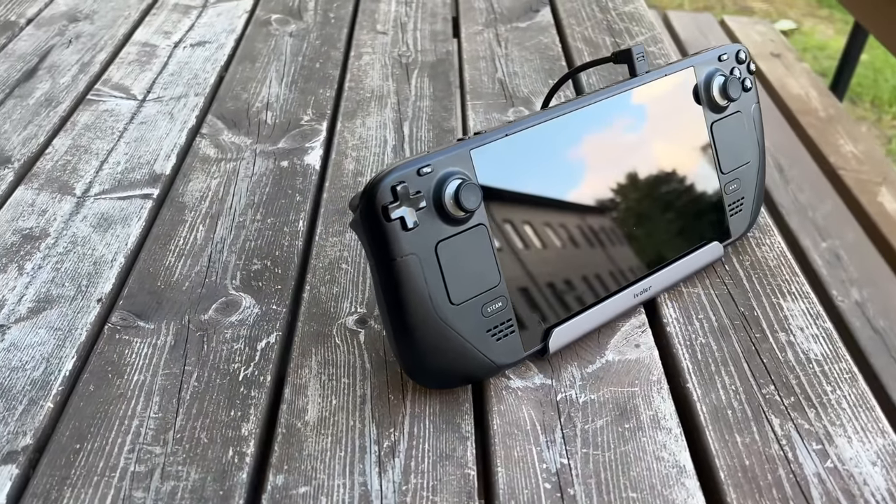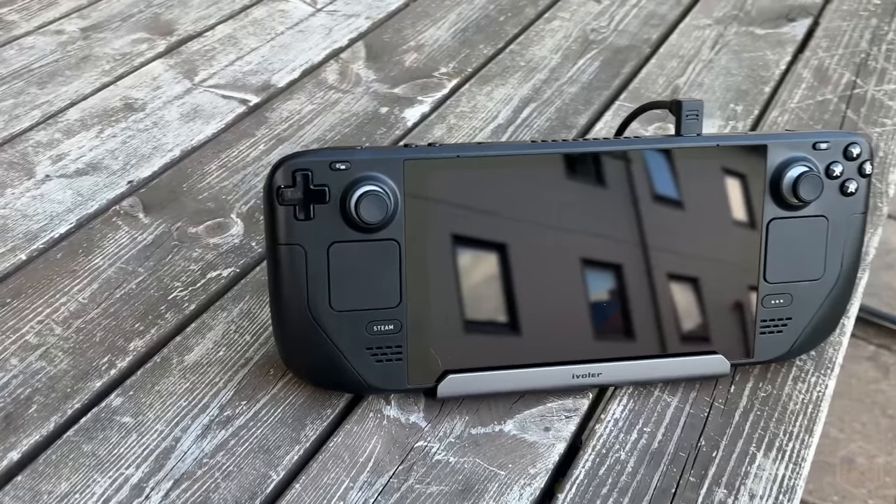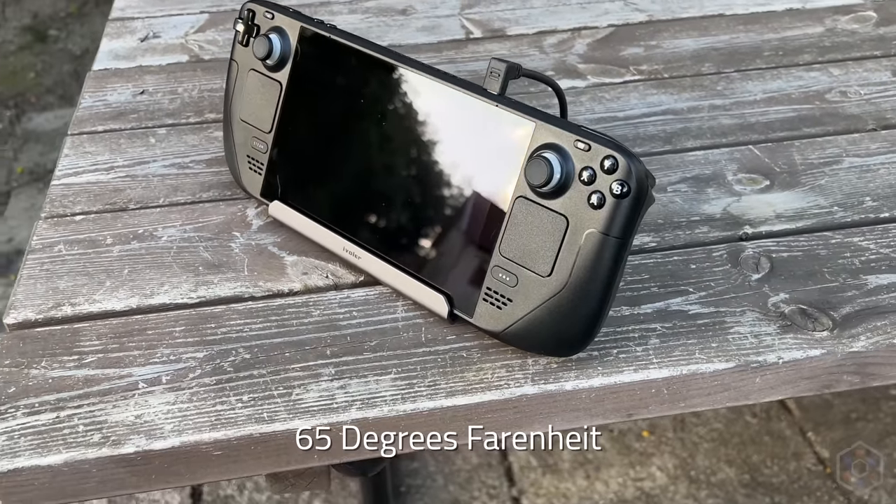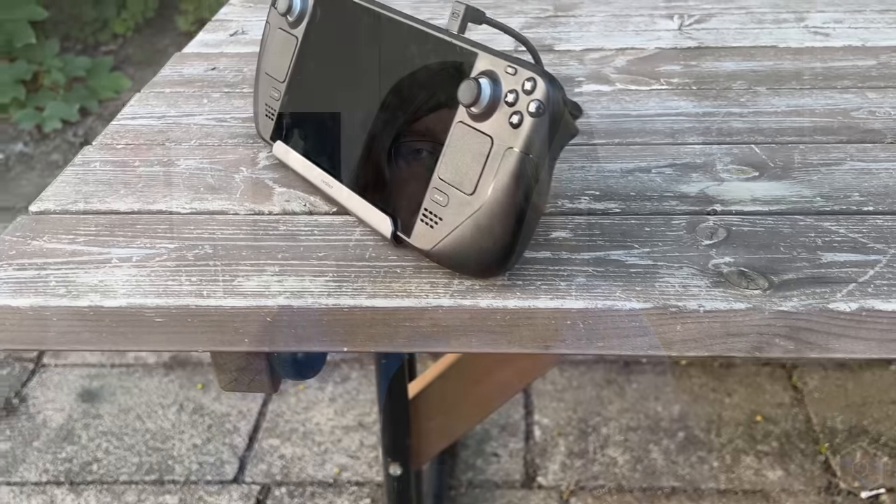Speaking of testing methodology, all results were gathered with a Q1 2023 256GB Steam Deck upgraded to a 1TB internal drive, with an ambient temperature of 18°C. The Steam Deck was running SteamOS 3.4.8, and I tested three games: Horizon Zero Dawn, Cyberpunk 2077, and Returnal.